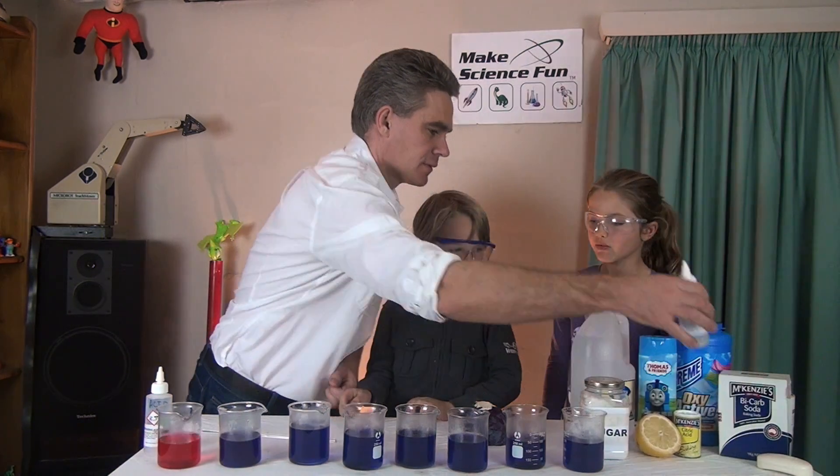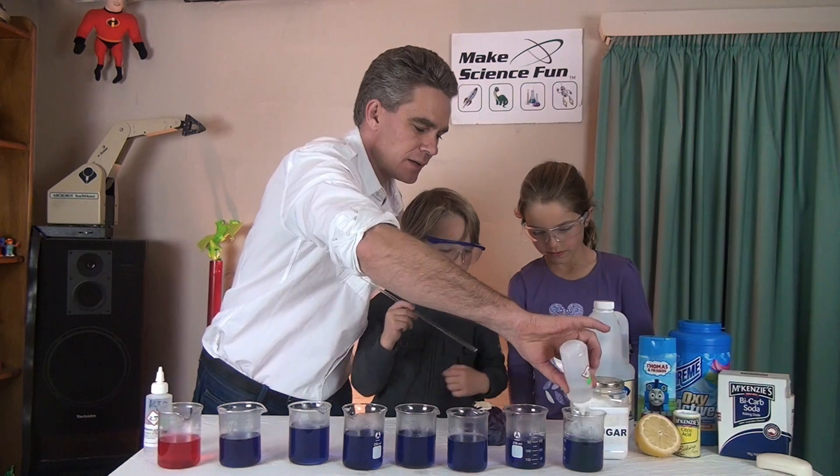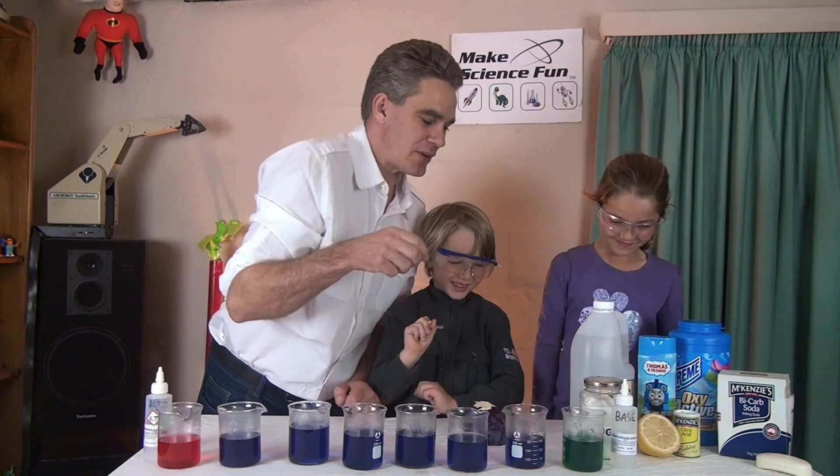Now, what about a base? I reckon it will go green. Okay, let's have a look, let's pour it in. Give it a stir. Green — Mickey, you were right! Cabbage goes green in the presence of a base.